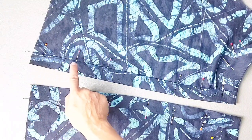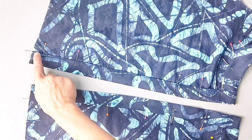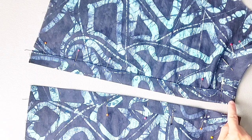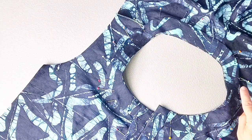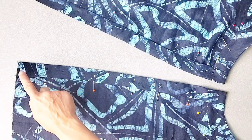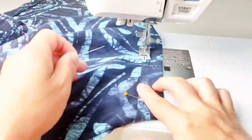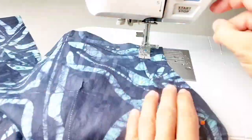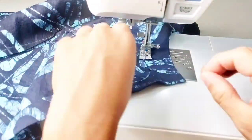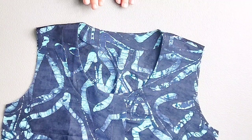Now we're going to edge stitch our facing all the way around with just less than a 1/8 inch seam allowance, starting at one of the bottom center fronts, all the way up to the top of your center front, pivoting your stitching to sew all the way around the neckline, then pivoting once again back down that folded edge of your facing to the bottom of the opposite center front. Give that neckline a really good press all the way around.